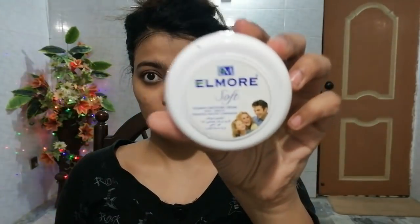For the double check, I will use Elmore Glycerine Body Lotion — I will put it on the face, then after washing it off, I will clean it with tissues. Now my skin is completely clean with no makeup remaining.